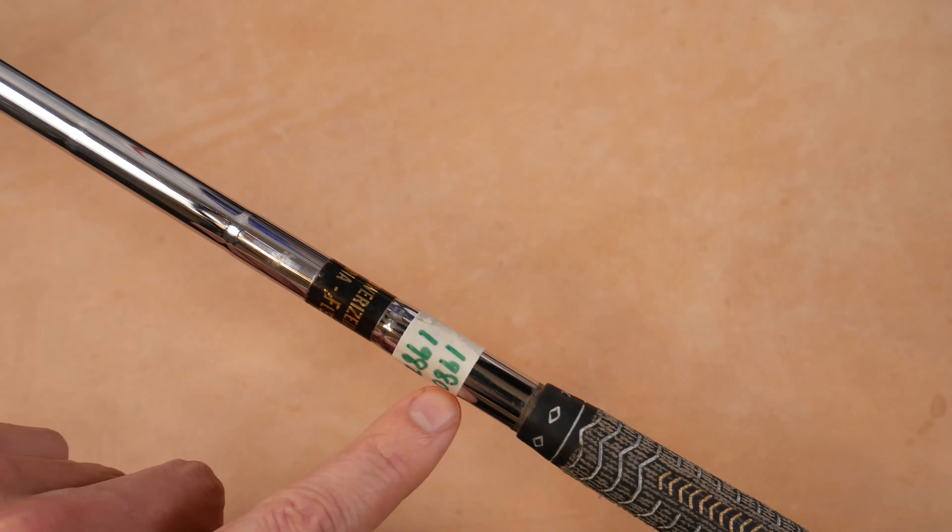This club looks tiny, tiny, because that black paint just makes it look even smaller at address. It also looks like it's slightly closed — the face looks slightly closed to me. So we'll hover it and see how we do. The cordy grip still has some life left in it. It feels good when you connect. So I'm going for a full-on swing like I do with my modern driver — just want to see what happens more than anything. Hit it thin.